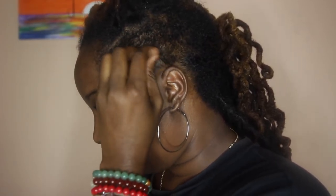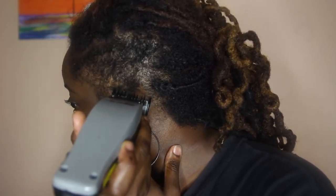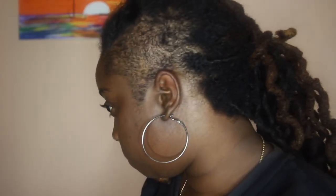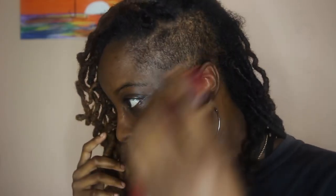I gotta get under the ear because you can't have peach fuzz by the ear. I did it! She did it! Just gotta brush it, you know, but I think it looks good though.